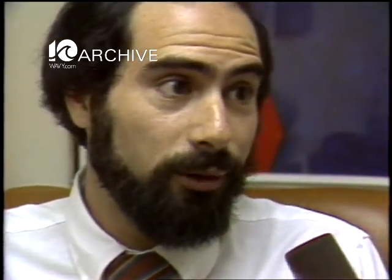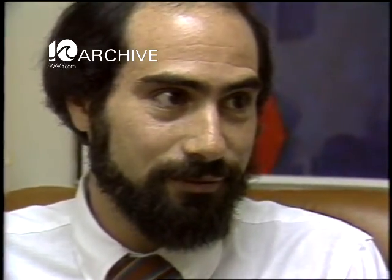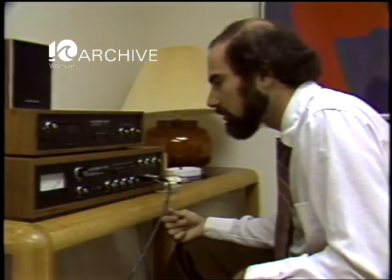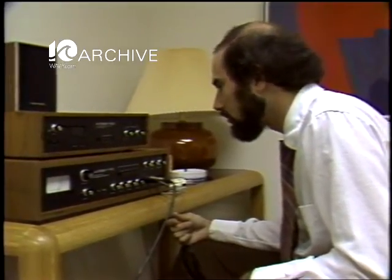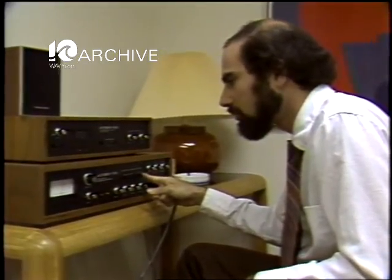Muscle relaxation can be a real important part of increasing your ability to cope with job stress. Dave Kupfer would like to see biofeedback used at the workplace to get tense workers to relax. The big advantage for job stress at a corporation is that you would encourage people to actually use it there and almost give them an excuse to take some time out from the job and relax.